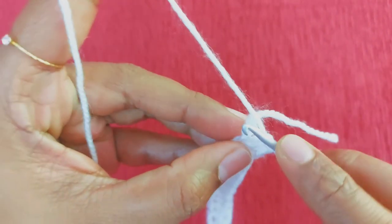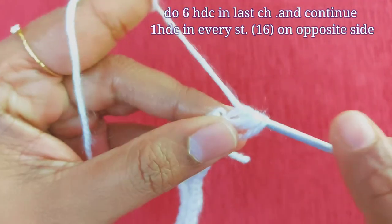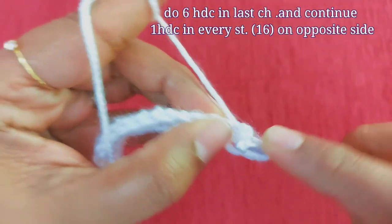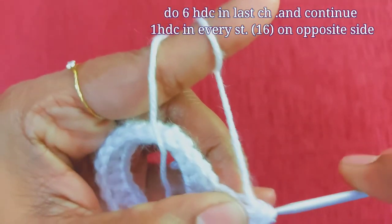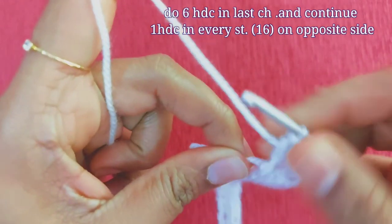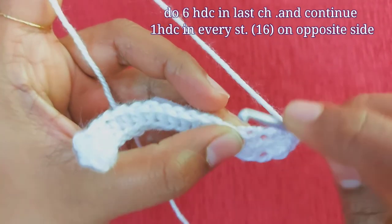Now we have one part. We have 5 stitches. We have done one stitch. We have 6 half double crochet. We have 4 stitches. In the first stitch, we have 6 stitches, then 3 stitches. So we need to make 5 stitches. We have 6 stitches.